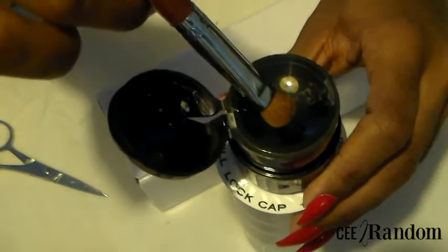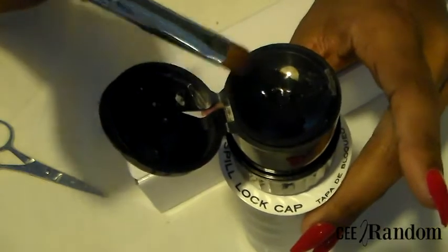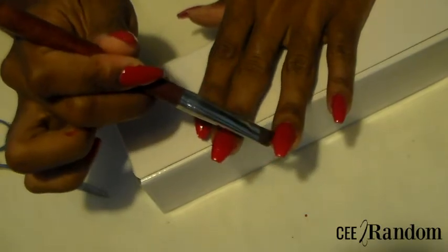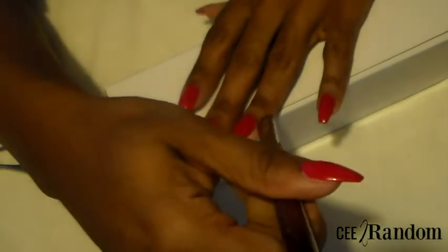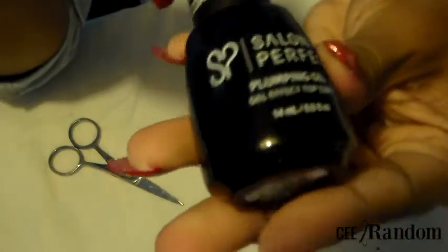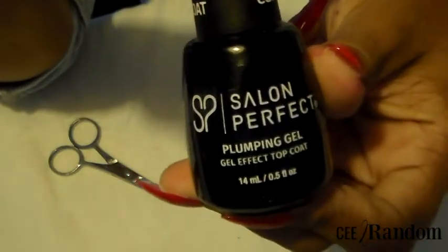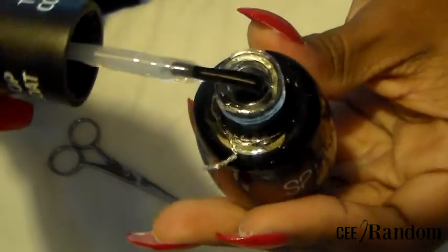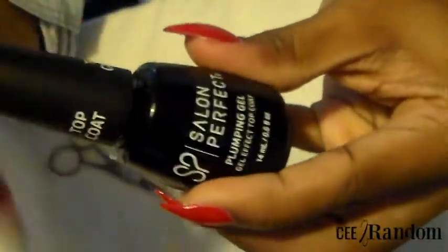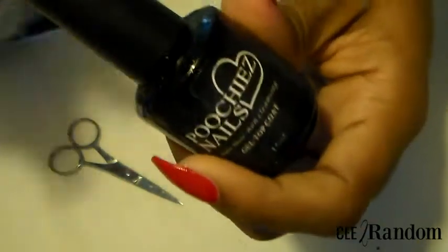Alright guys, we are getting down to the wire. I have polished my nails twice and I'm just going through cleaning up around my nail plate, making sure I get a nice crisp clean look. Now, if you don't have a UV light or LED light, you can use this Salon Perfect plumping gel — I love this stuff because it gives your nail a really full, thick look and doesn't make it look thin with these press-on nails.